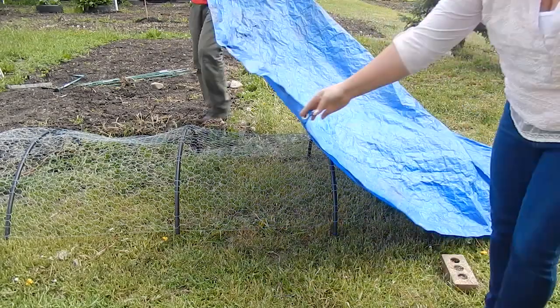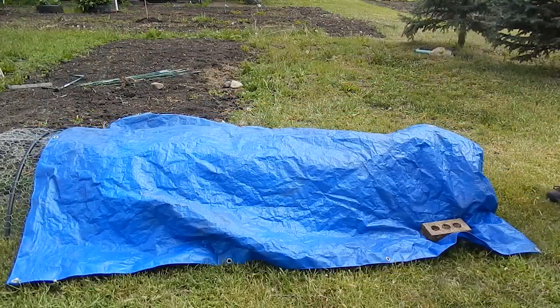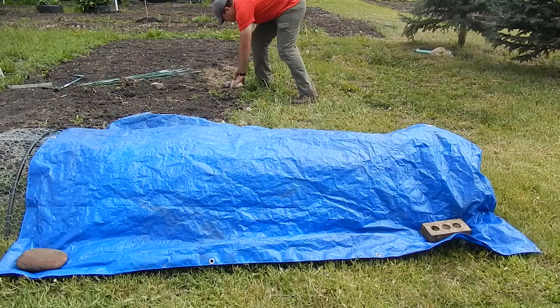The next step is just putting a tarp over one end or somewhere on top of the channel in order to give the chickens some shade or some protection from the rain.